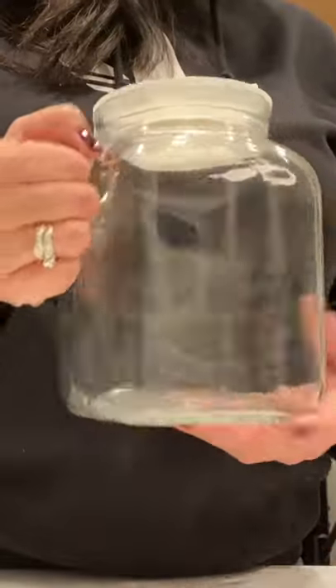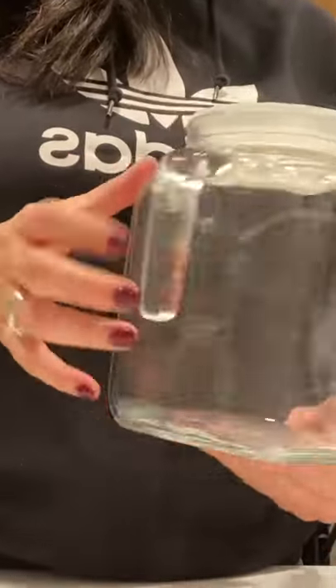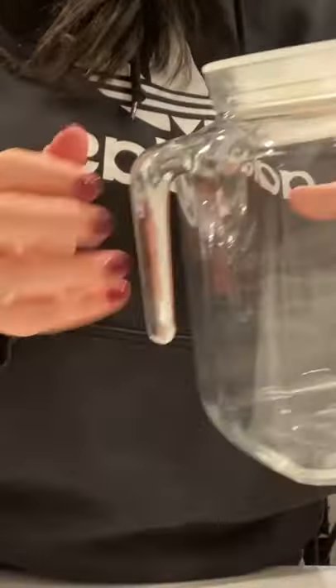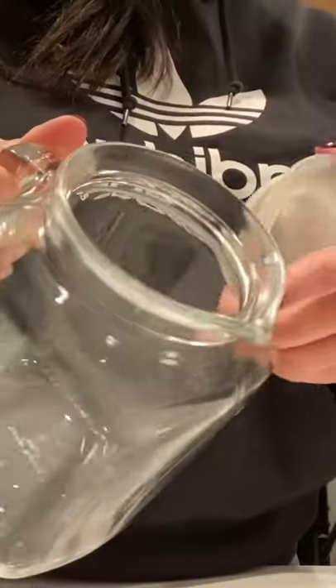We've totally been loving this pitcher. It's a great size — not too big — super thick and sturdy. It's got this great little handle here and a little pour spout here.